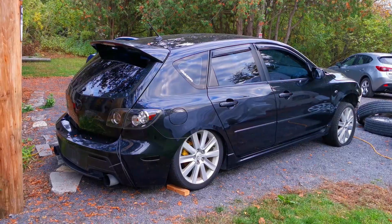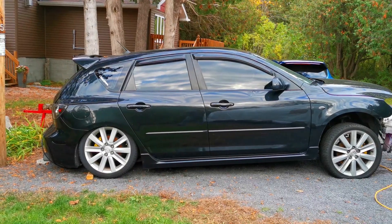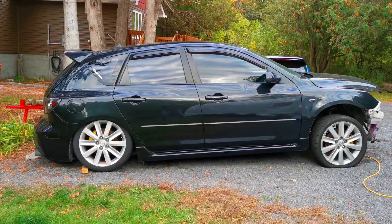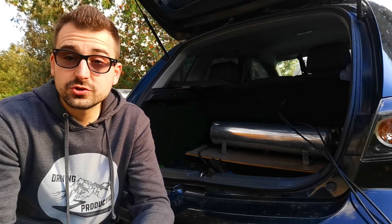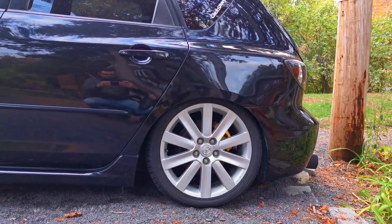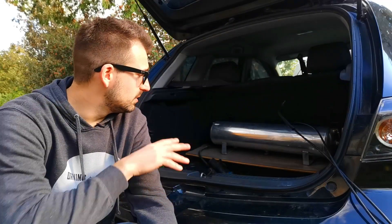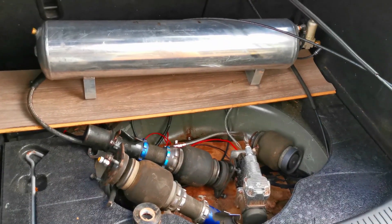In the back of the car, this is where the air tank for the air suspension is. You might have noticed that the car is squatting quite a bit in the back. Well, one, there's no engine so there's no weight in the front end of the car, but also the back is still on airbags with the Airlift suspension — the tank and compressor are here.